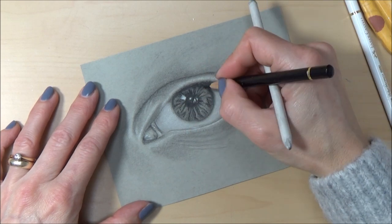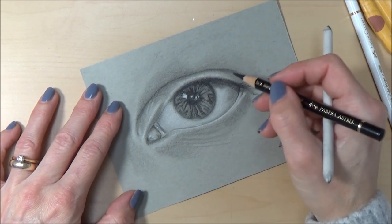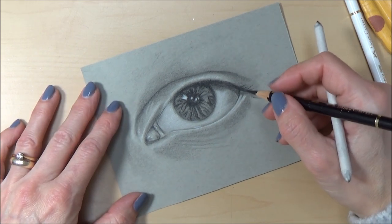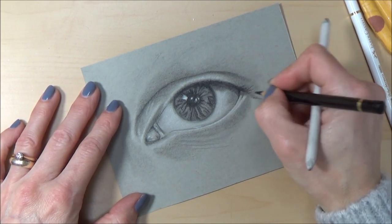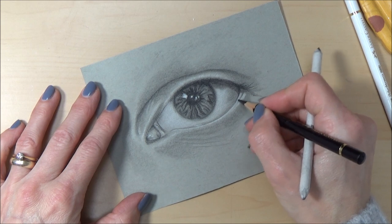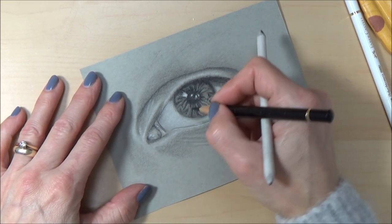Another thing I like to do with anything like this is take a step back now and again to see how it's looking, because when you're working really close up it can be easy to miss things. It's sometimes good to have a little rest and a fresh look — maybe after a cup of tea.